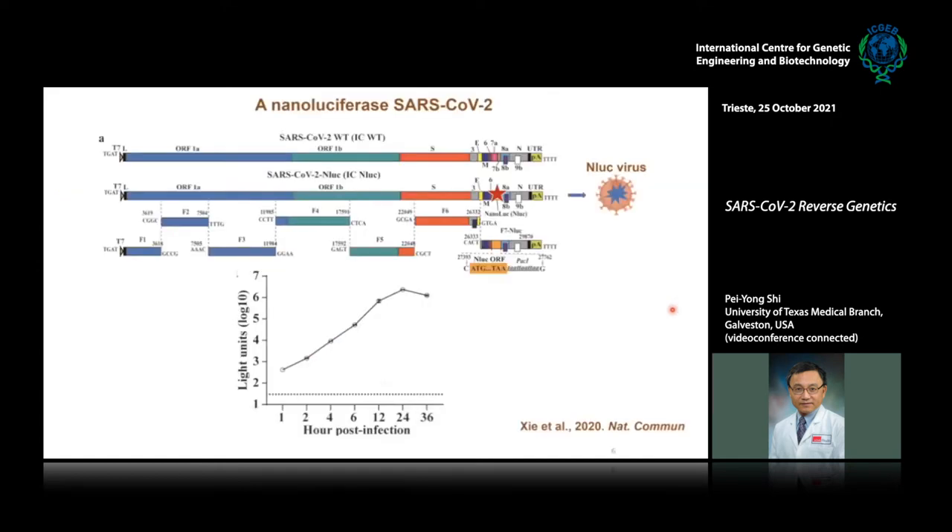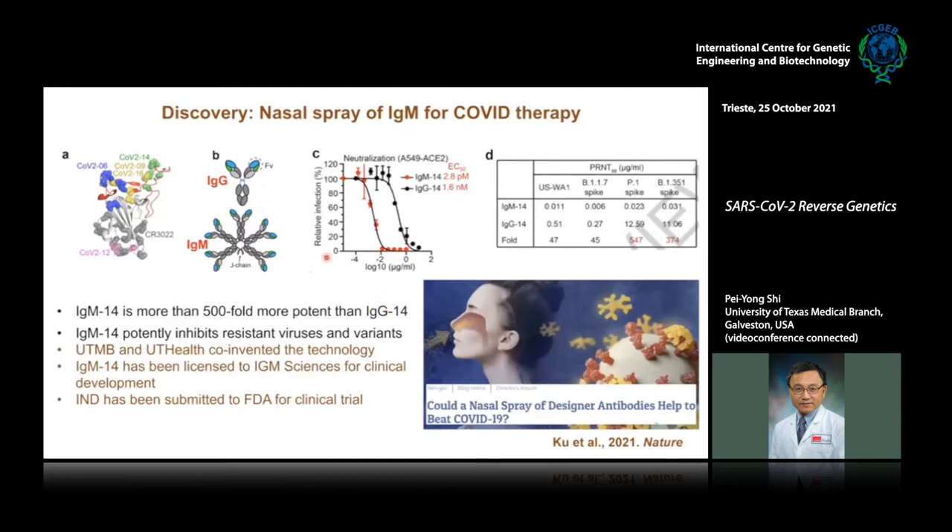Besides fluorescent reporter viruses, we also engineered luciferase into the virus at ORF7, allowing us to use luciferase as a surrogate to quantify antiviral activities. This is particularly useful for high-throughput drug screening, and using this platform we were able to screen monoclonal antibodies derived from phage display libraries, initially identifying multiple IgG antibodies.